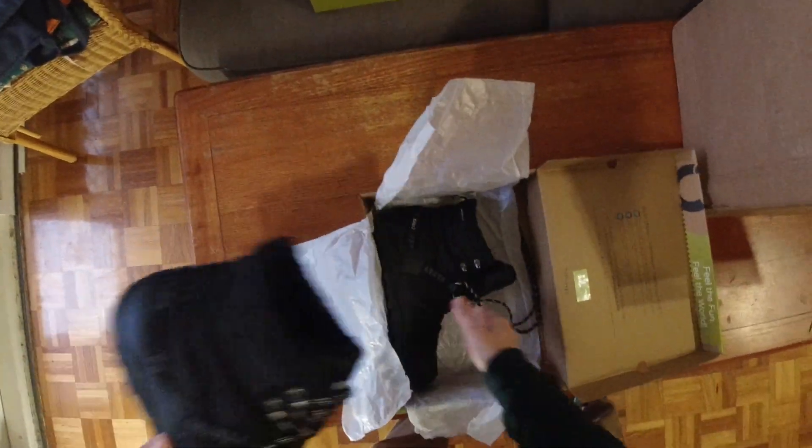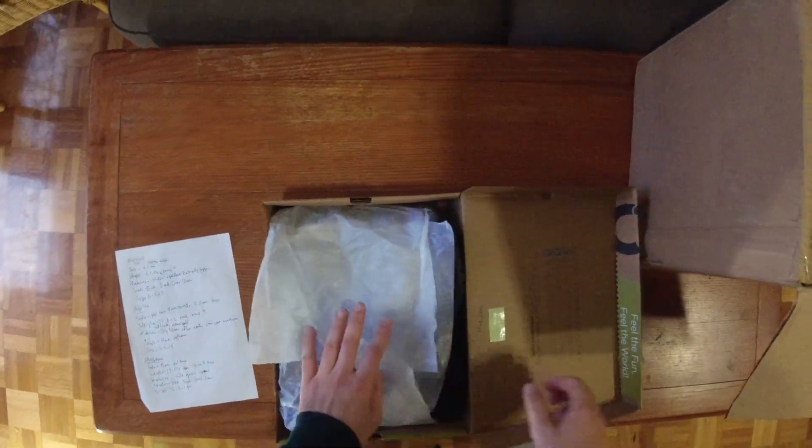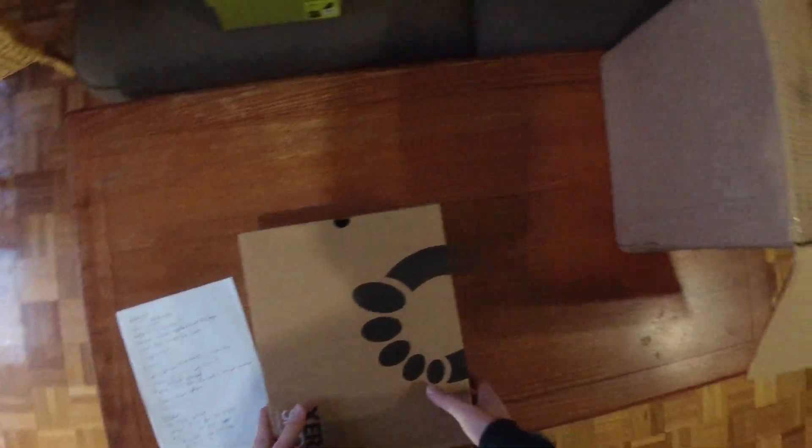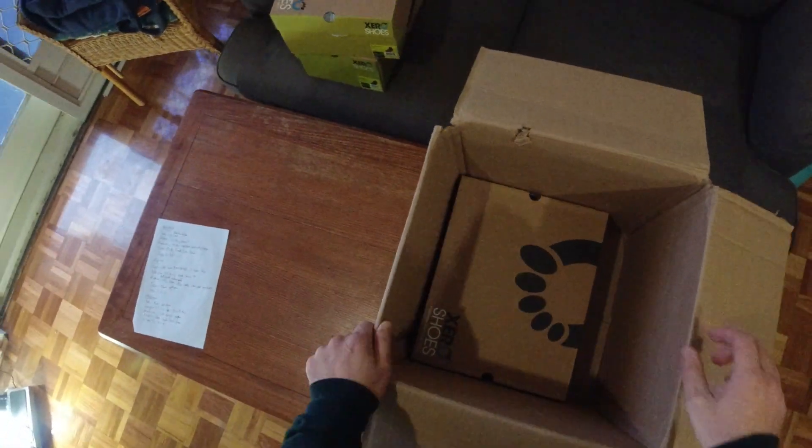And that's the unboxing guys, thanks for watching! Subscribe to my YouTube, I'm on Instagram as well — stay tuned for the full review. Take care!